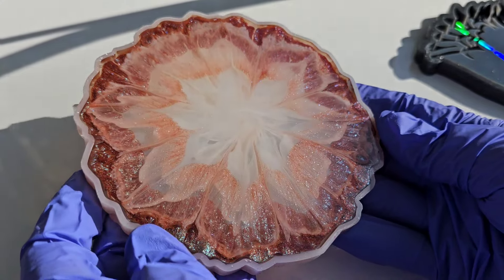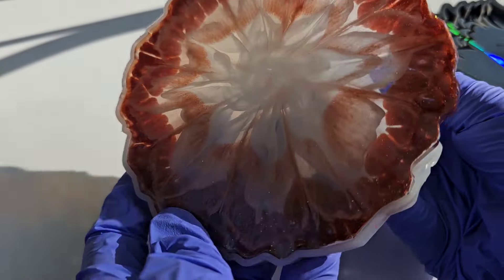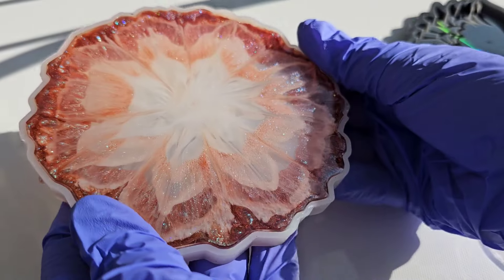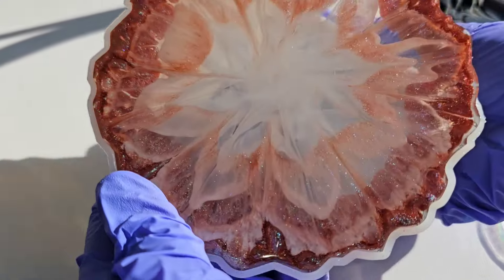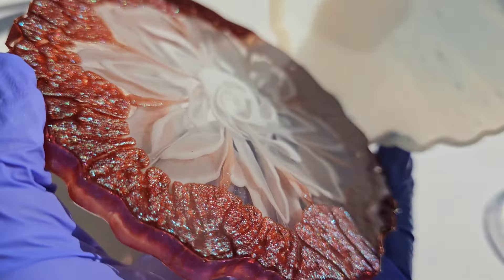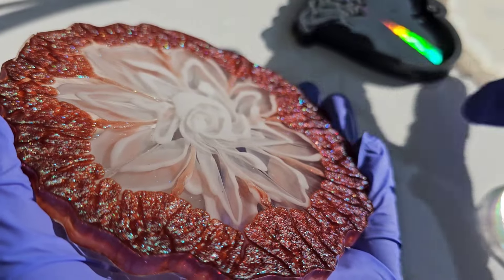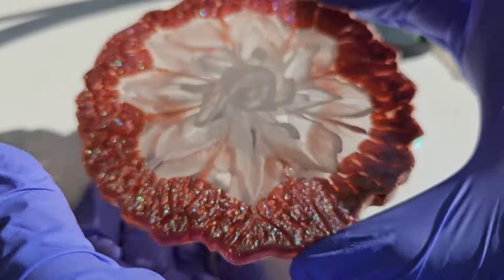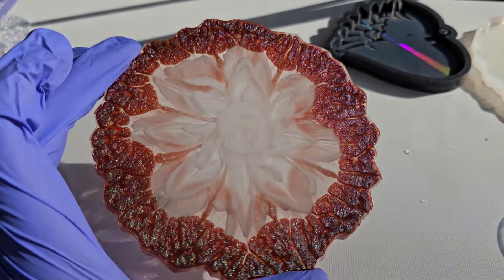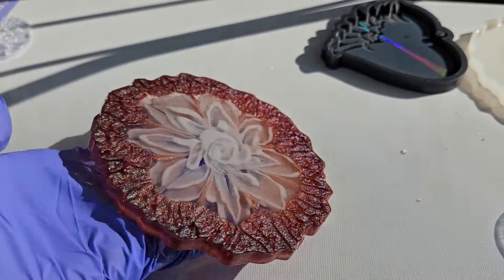I let this cure for 24 hours. Here we are getting ready to take it out of the mold — I was really excited to see how this turned out. It looked so pretty from the back side and it turned out amazing. That galaxy pigment gave a really cool sparkle to this piece, and I got some really fun texture around the rim of the flower which was unexpected. I think it turned out amazing.